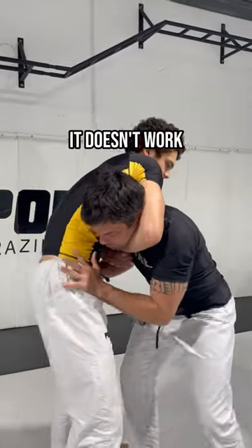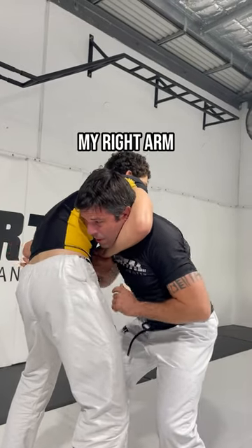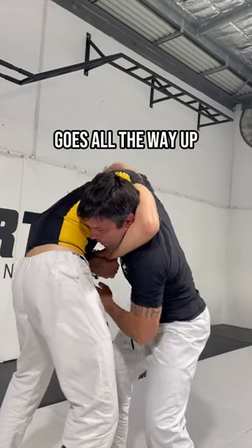Sometimes it doesn't work — I can't move my head. So I will try to reach his head. My right arm goes all the way up and catches it.